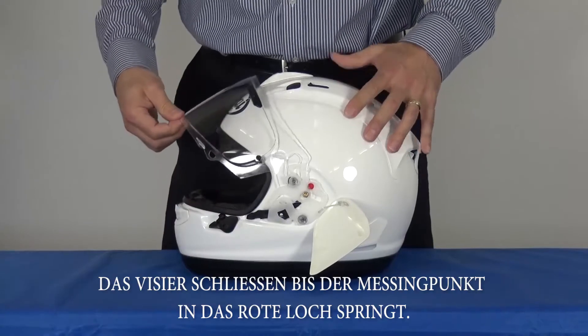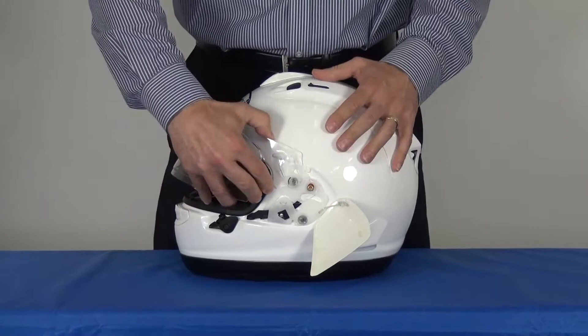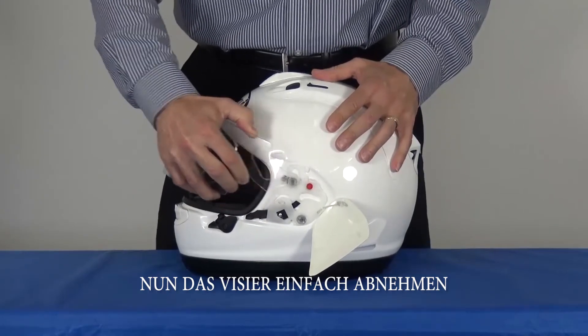Then close the shield until the brass pin goes into the red hole, and release the shield from the mechanism.